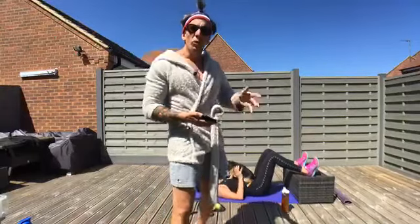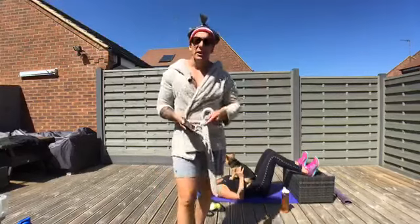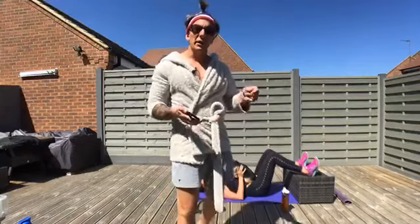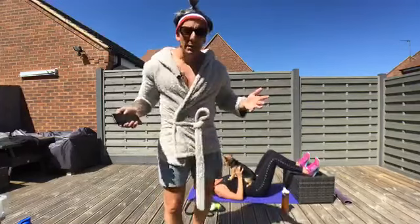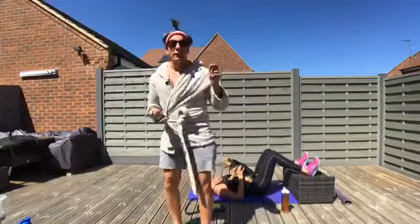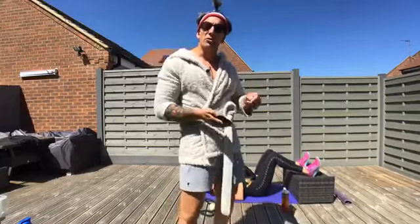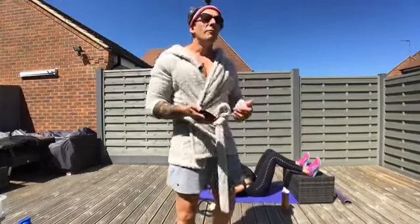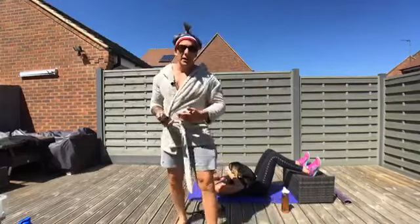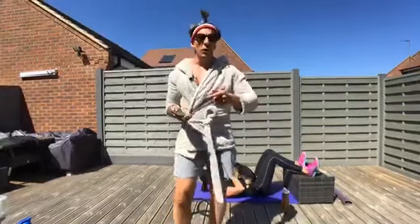So I also call today rebound training, because when you sometimes say recovery training people go 'what, I know recovery — it's about flat out baby.' Turns out you can only go flat out if you do some recovery. So sometimes using the word rebound training can help create more buy-in with that person.